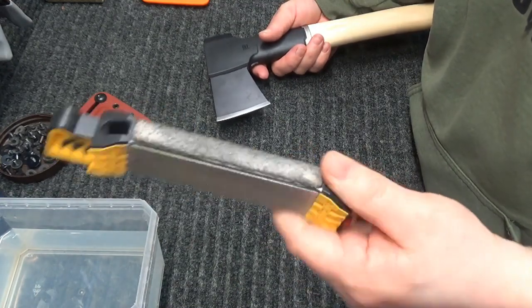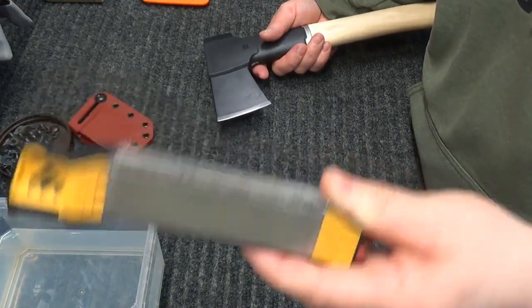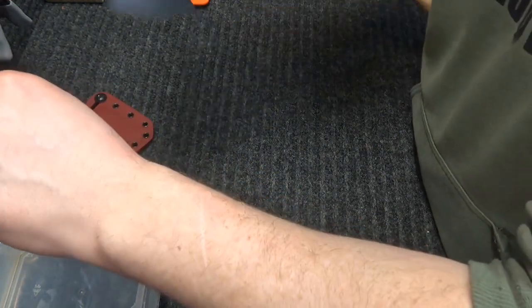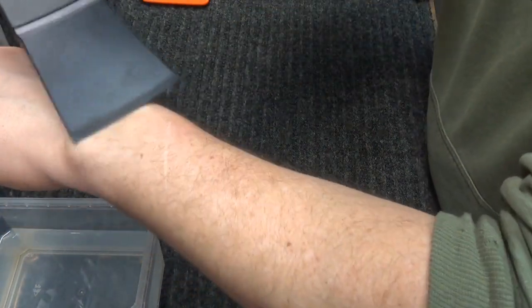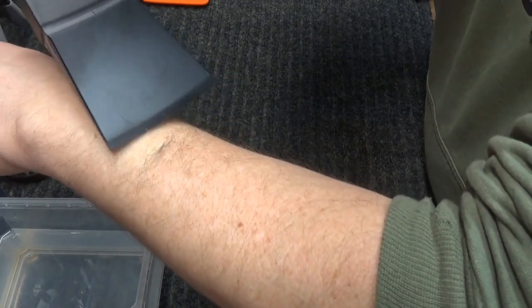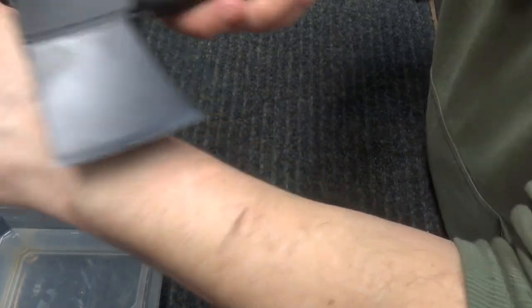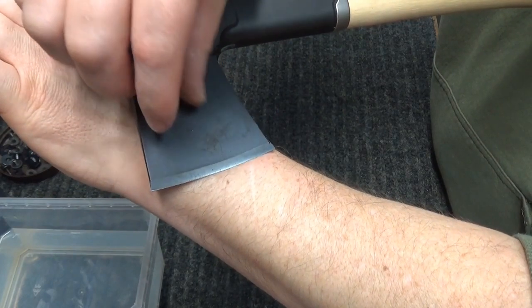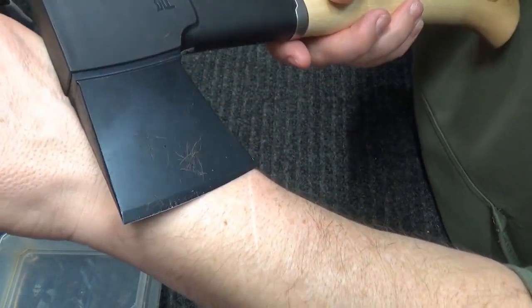If you do use the WorkSharp with the ceramic and the little leather strop on there, you can get this very, very sharp, very quickly. It's pretty much shaving sharp within minutes.